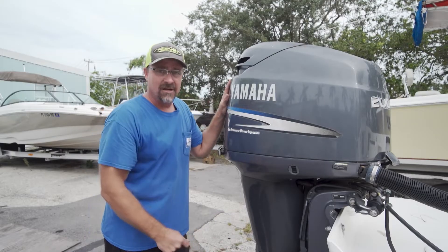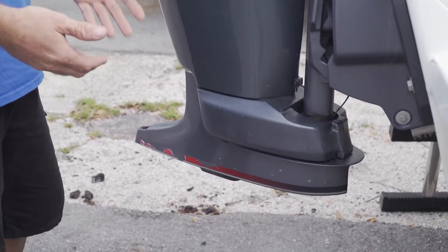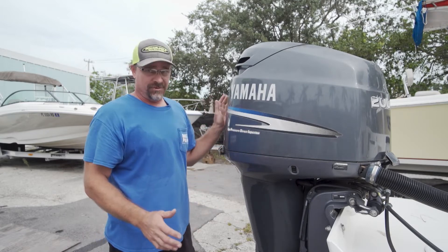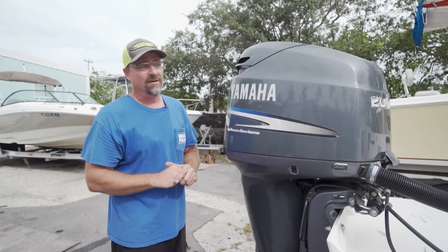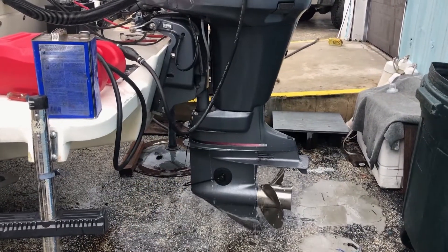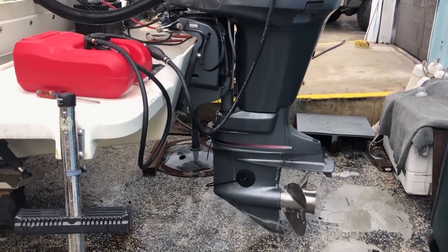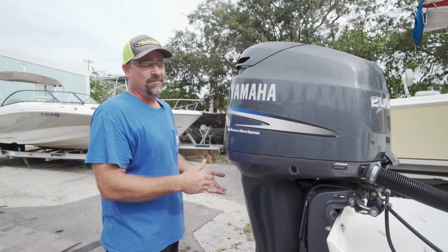We've got the gear case off right now, but you'll want to pull the drain plug - the bottom plug - and make sure there's no water in it. This boat has been sitting for over seven years, and a good used gear case runs $1,500 to $1,800. As of right now, we had it running - it's a real good motor - so we're going to keep it and see what else we find on the boat, which will help us make our decision.